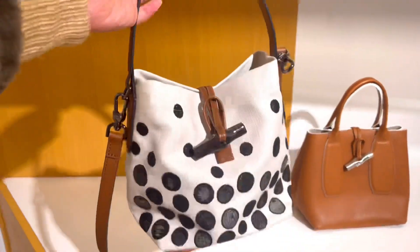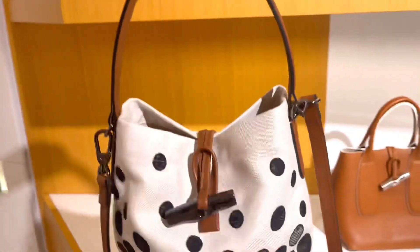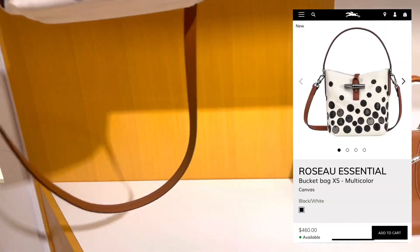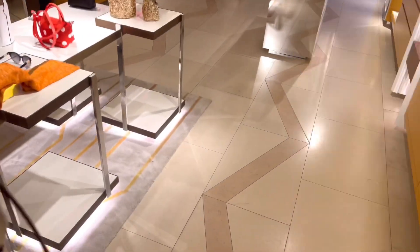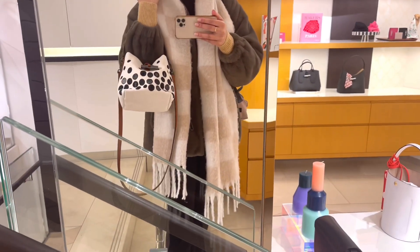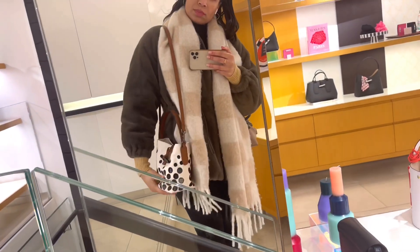Here we have another one from the new collection — also with dots all over. It's cute though; I like the top handle and the longer strap so you have multiple ways to carry the bag. Very nice light canvas and leather — great for spring and summer.